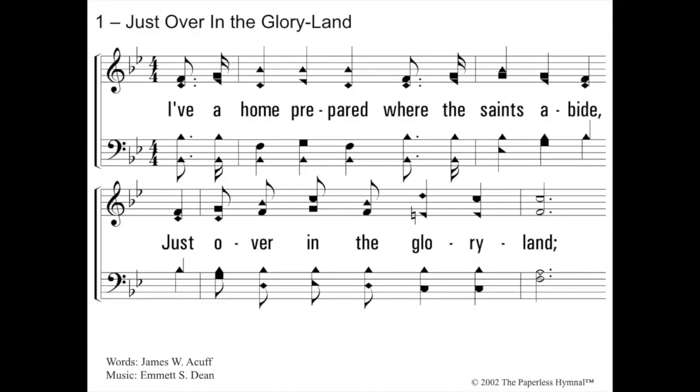Next one is Just Over in the Glory Land. Two flats, so we look at the second to the last flat, which is on what line? B flat. That's right. And it starts on so — we're going to sing down to so. Do, so. I've a home prepared where the saints abide, just over in the glory land.